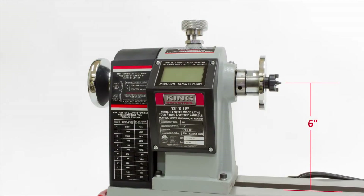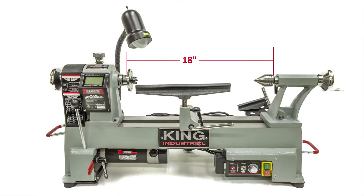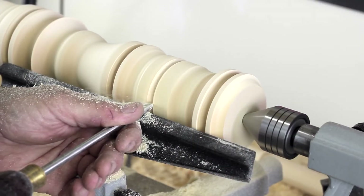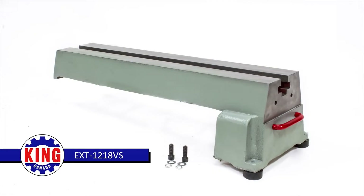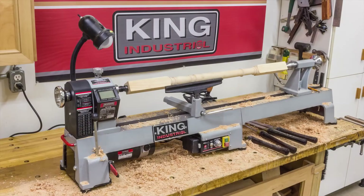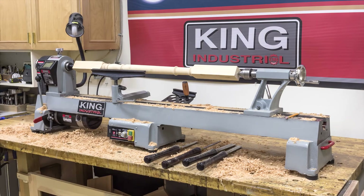With a 12 inch swing and 18 inches between centers, this lathe will handle most turning assignments. Additionally, the KWL-1218VS accepts the optional bed extension model EXT-1218VS. This bed extension increases the distance between centers from 18 to 44 inches, increasing this lathe's versatility.